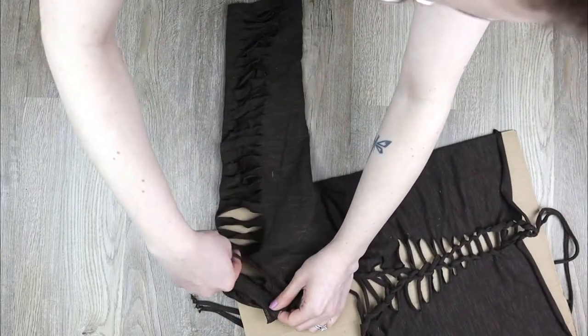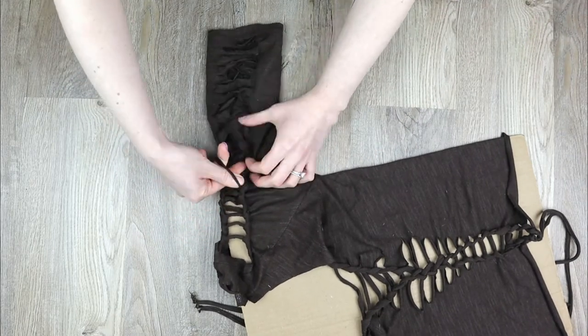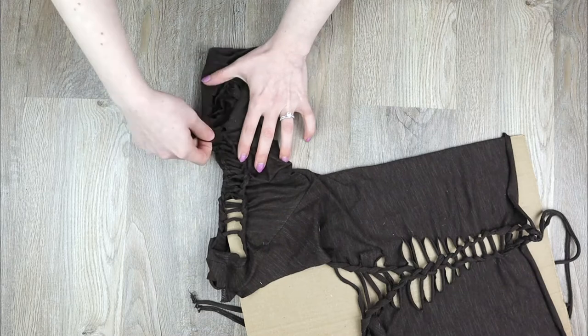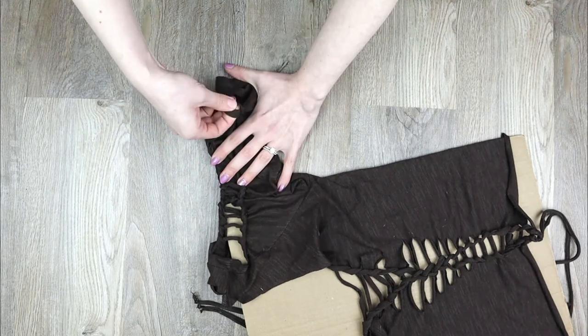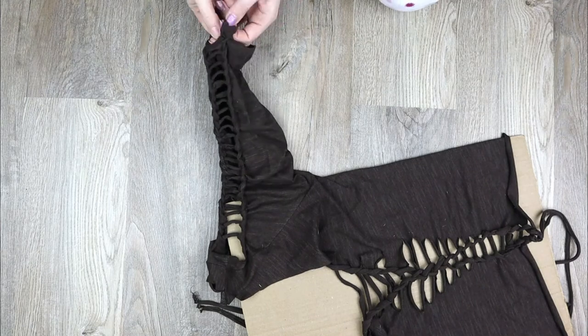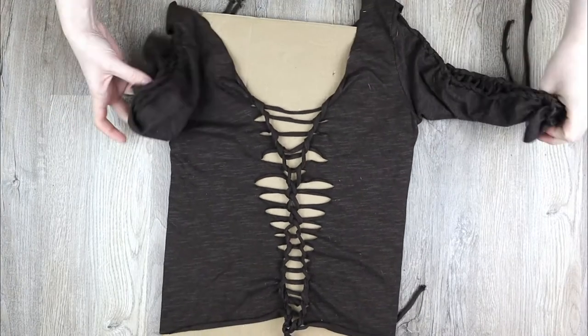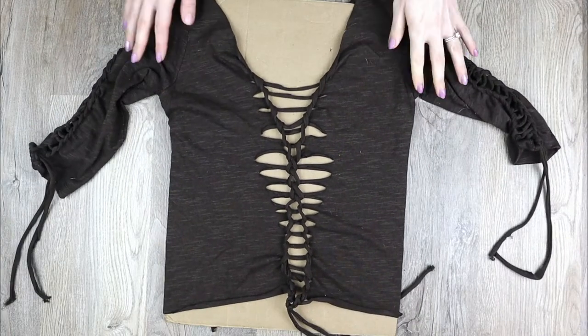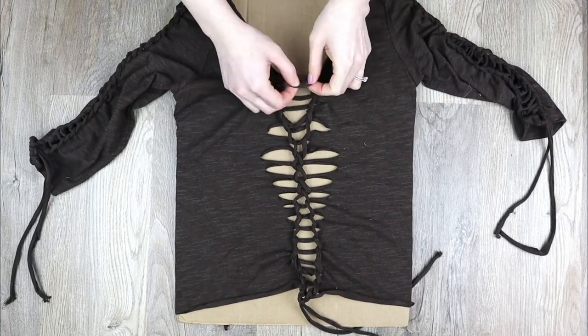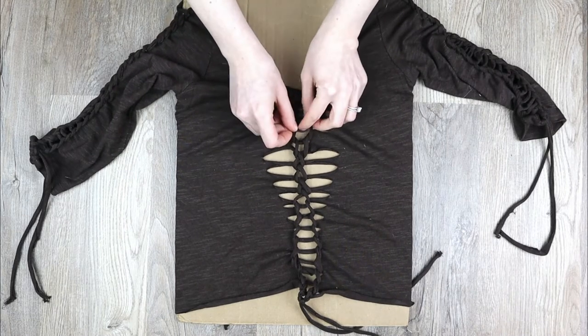I did a ladder weave down the sleeves and then tied them off with a strand of fabric. Then I went back to the front and started with two twisted weaves, continued with a ladder weave as far as I could, and then tied it off with another strand of fabric.